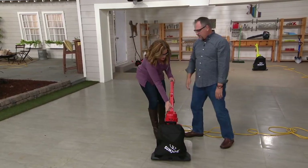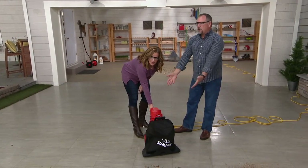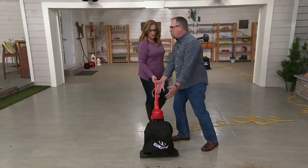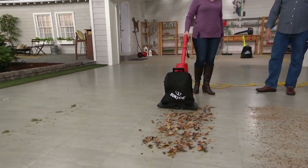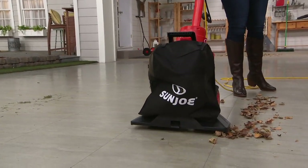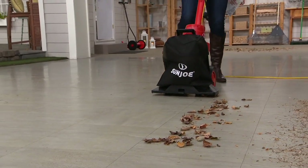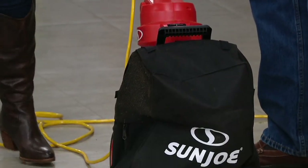It folds for easy storage — hit both little buttons, fold it down, and it goes under a workbench. If you don't have a garage or shed, it stores in your coat closet. Watch this live leaf demo. It's mulching everything it picks up — that's a 15-to-1 mulching ratio, turning 15 bags of leaves into one.